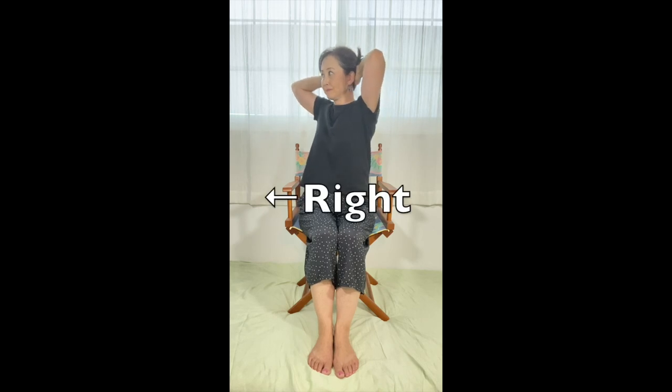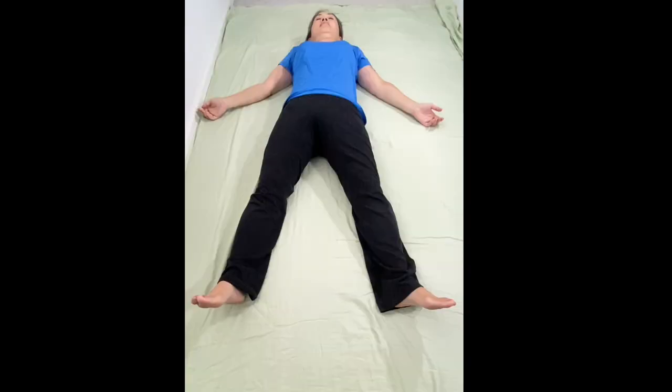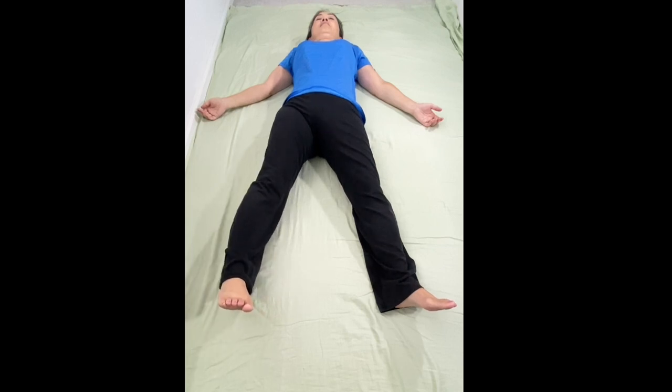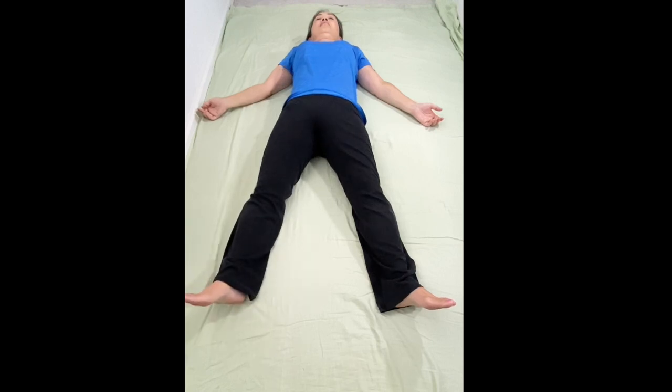If it was harder to turn to your right, do this on the right side. Lie on your back and slowly open your legs wide. Turn the right foot inward — I have a tight ankle so this is as far as it can go. Lift the heel 2 inches or 5 cm off the floor, hold it for 5 seconds — 1, 2, 3, 4, 5 — and drop the heel on the floor. Take 3 breaths. Repeat 2 more times.